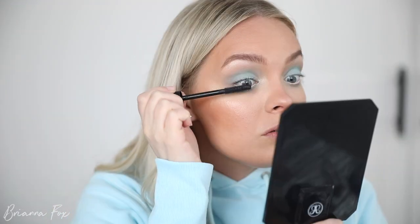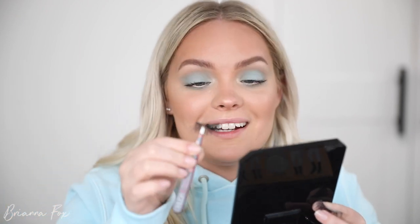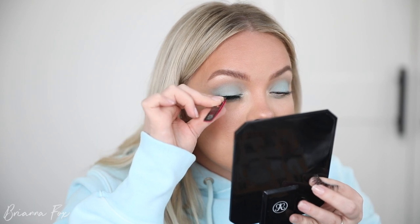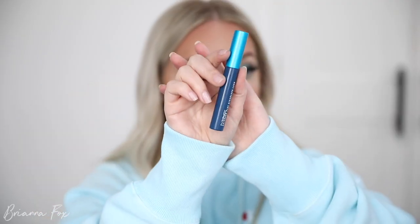I'm going to go into the Tarte Man-Eater mascara and coat the lashes, pushing my lashes down before I apply falsies because they've got that lift. These are the Here to Slay lashes from Velour — they weren't ready to apply yet so I'm having some issues. Then I'm going to go into the MAC Extended Play mascara to get the bottom lashes.